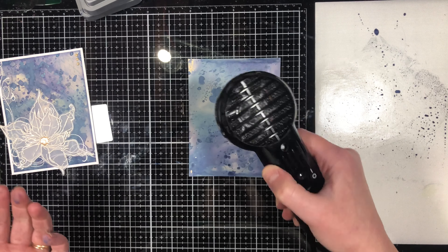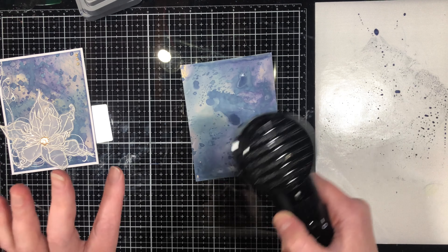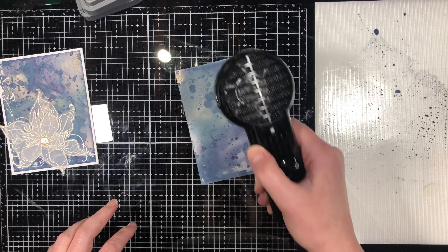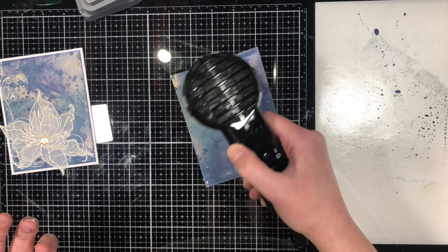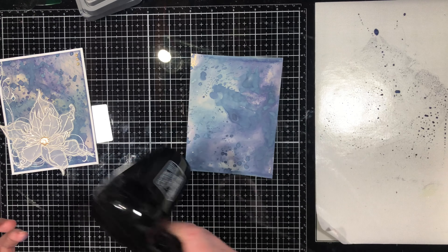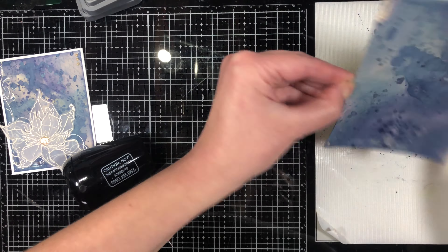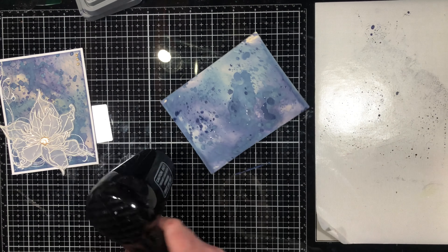This technique can be done with any color, but I use distress pads specifically because that's what they're designed for. Other ink pads may not react the same way — this technique was created with these pads, so they work well together. It's a perfect way to get a blotchy mixed-media background without needing a lot of tools or having to stamp an image or texture.